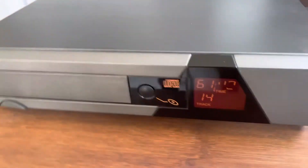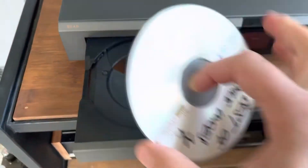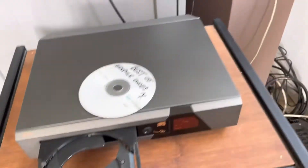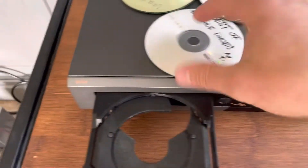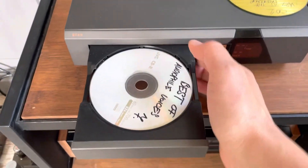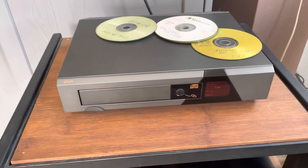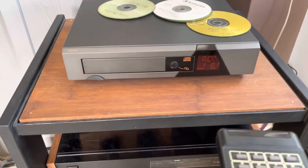The CD tray works great. At the same time I'm also using these trash CDs I was using with the Philips — you can see all these written CDs, super scarred, super scratched. I put them in and it immediately reads and plays the CDs.